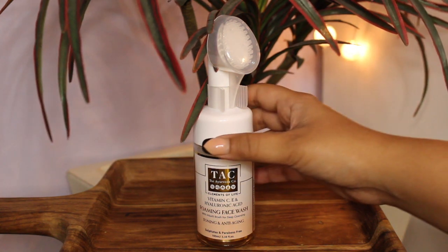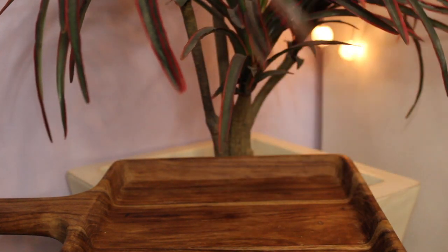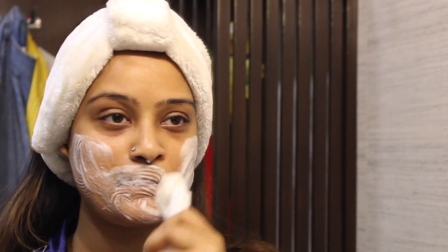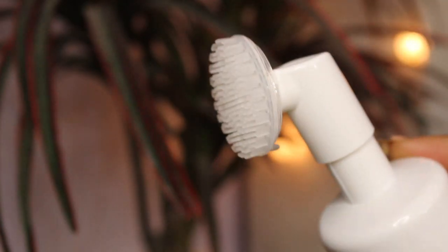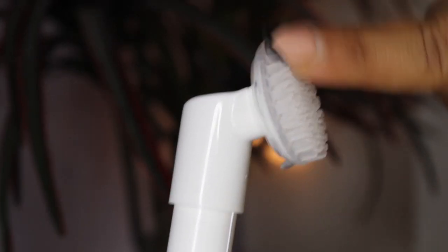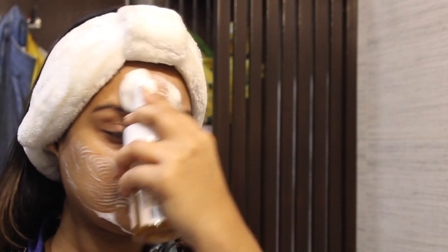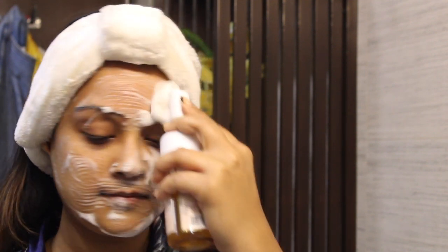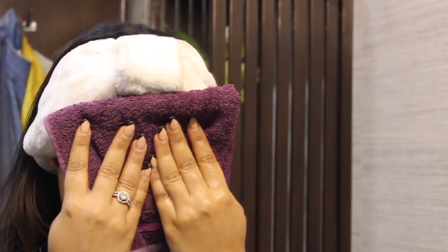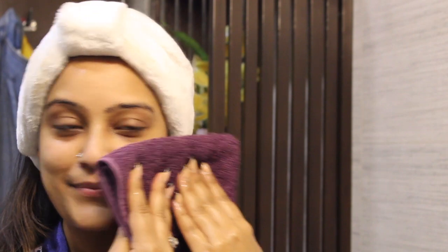As soon as you are home, the first thing you should do is wash your face with water and a mild cleanser. I'm using the Vitamin C, E and Hyaluronic Facial Wash by The Ayurveda Company. It has a built-in silicone brush to effectively remove dead skin cells and lifts all the dirt, impurities and Holi colors. Rub every corner of your face thoroughly and make sure all the color stains go off. It has the goodness of natural vitamins and minerals which protect the skin from further damage and repair broken cells.